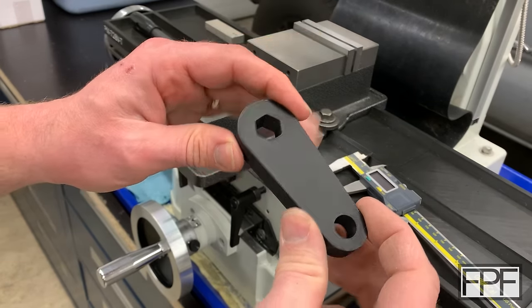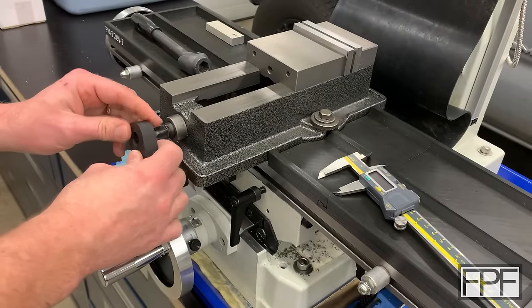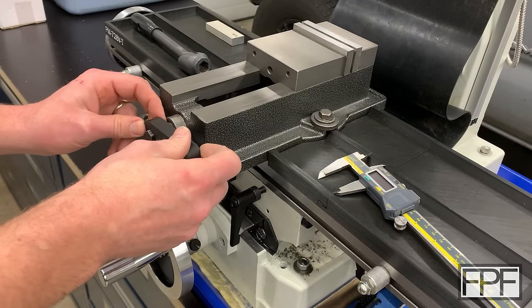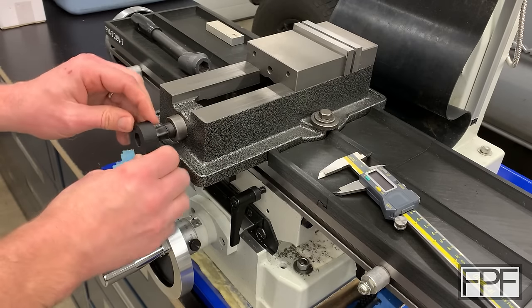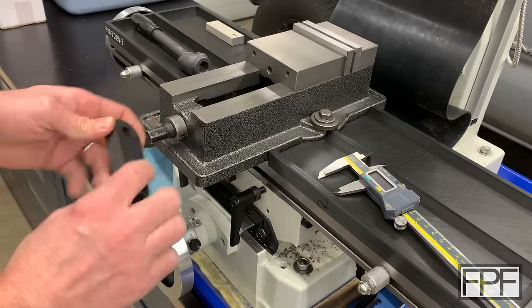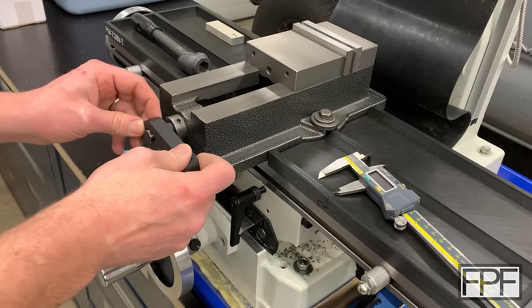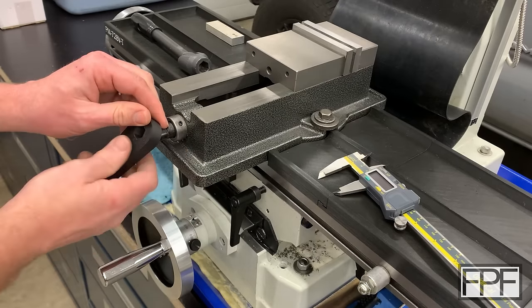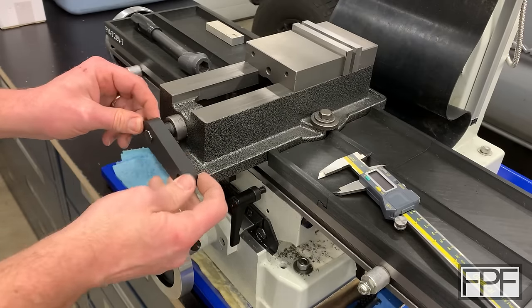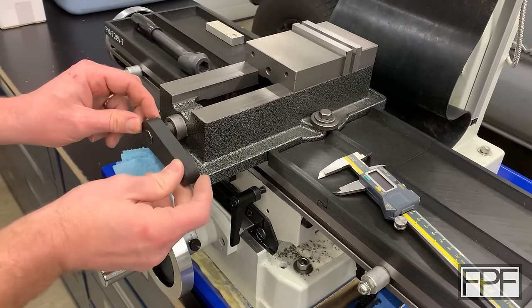Our first test print is done. Let's see if it fits on the hex. It fits really good — a little hard to get started, but it would probably help if we put a bevel on this so we don't have to line it up exactly. The fit is really nice; I don't think I'm going to change that at all. There's barely any play in there but it still slides freely.